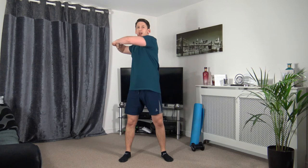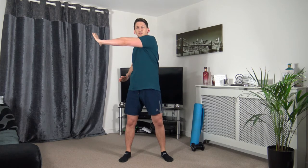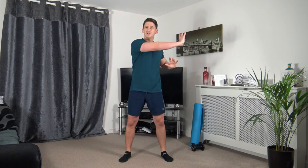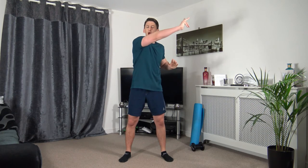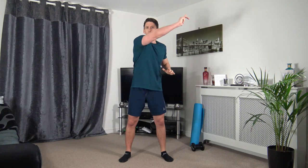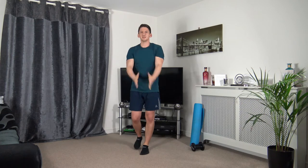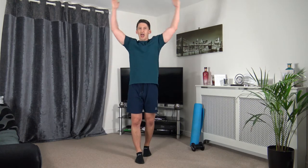Feet shoulder-width apart, bring the arms up and rotate the upper body slowly side to side, keeping the head up facing forwards. Let's extend through with the arms, keeping them at chest height. Change the angles — push it up and through, still going with that rotation. Coming back to the middle: arm circles forwards, warming up the shoulder area nice and slowly. Now take the arms going back — two more and the last one.